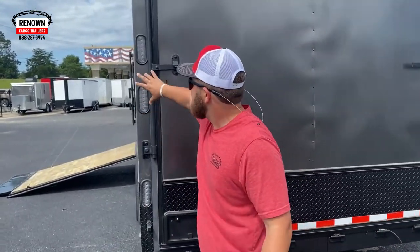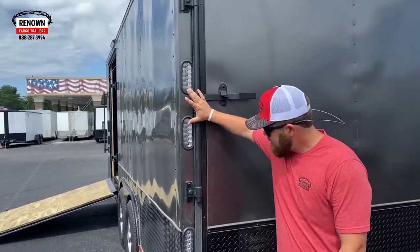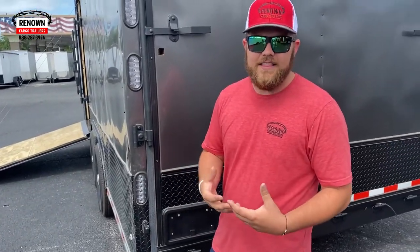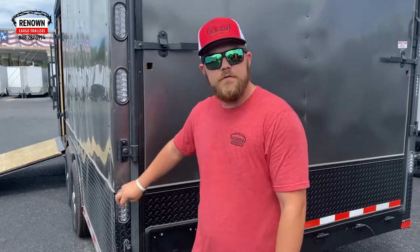On the back of this door, one thing the customer wanted was dual tail lights as well as reverse lights. For any of you ordering trailers, know that small upgrades go a long way. On this one you've got dual tail lights and a reverse light on the bottom. It just gives you a little more light — people can see you at night and won't run into the back of you on the interstate. And with reverse lights, when you're backing up it's not pitch black behind your trailer.